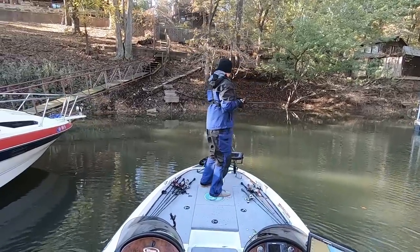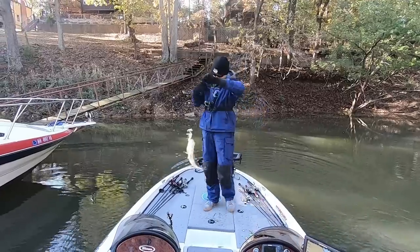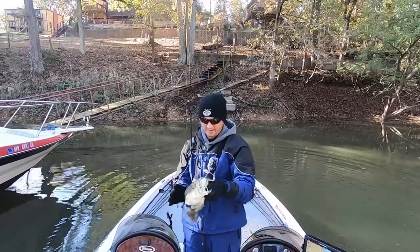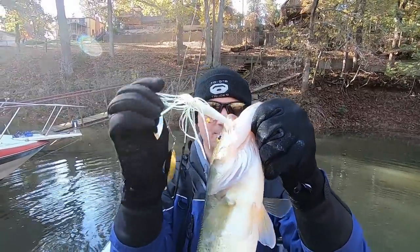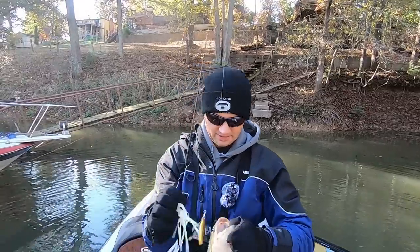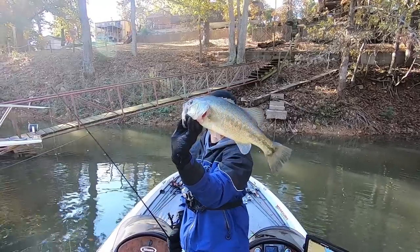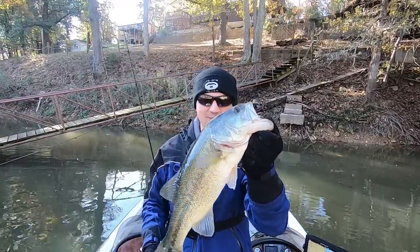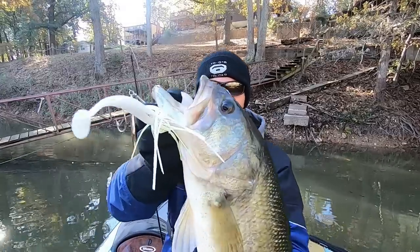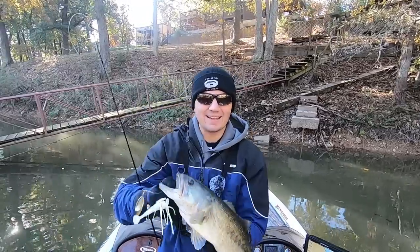Got him. Back in the back of this pocket on that spinner bait again. That's a nice one right there — a solid keeper on that spinner bait. Just got the trailer hook on that spinner bait, barely nipped at that thing. That's why I always put a trailer hook on my spinner baits. That's a solid two pounder right there, just in the back of this little pocket. This is a classic way to catch them on Grand Lake, especially when that water temperature is dipping into the 60s, 50s, maybe even the high 40s.